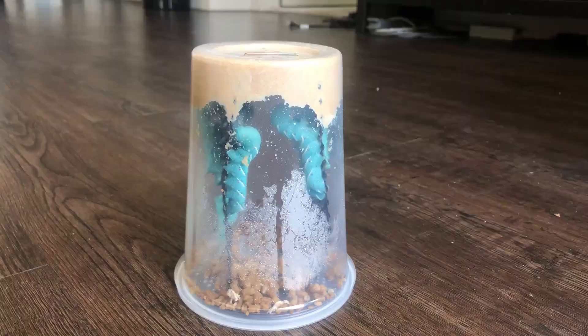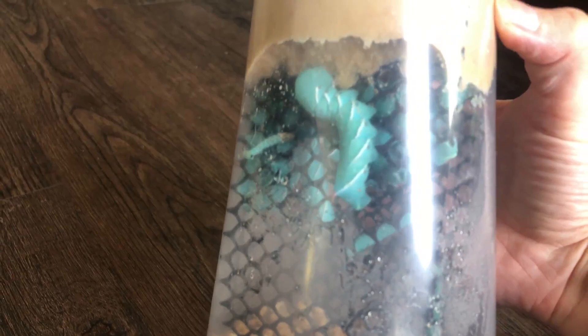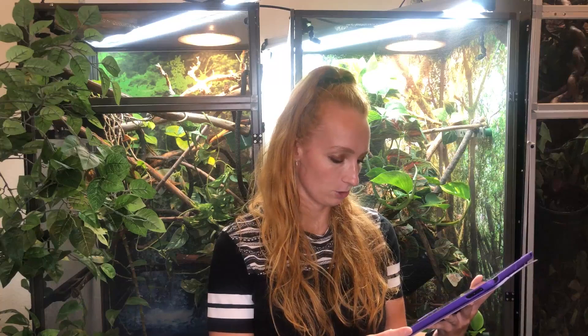Why does their poop smell weird? It's because their food smells weird. The hornworm food and the hornworm poop both have a smell, but as long as you're regularly dumping out the poop and keeping them clean, it won't fill the house — it'll just be isolated to their container. Should you get a bigger container as they grow? The container they come in is totally fine for their entire life until you feed them off. No need to transfer them.